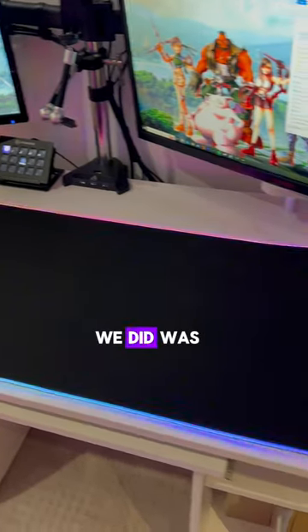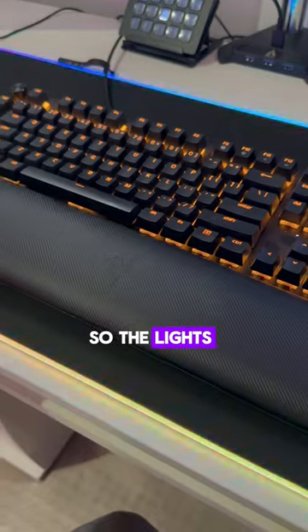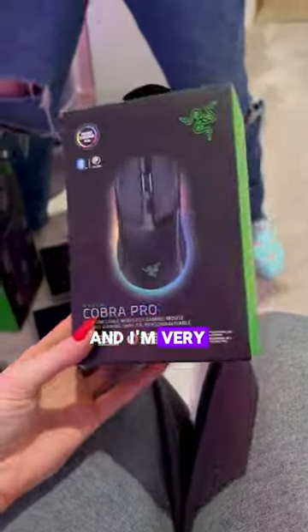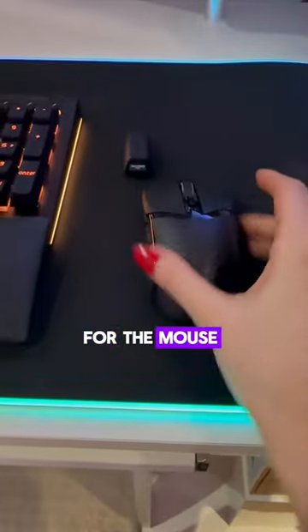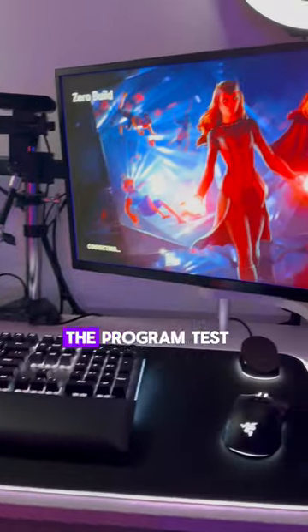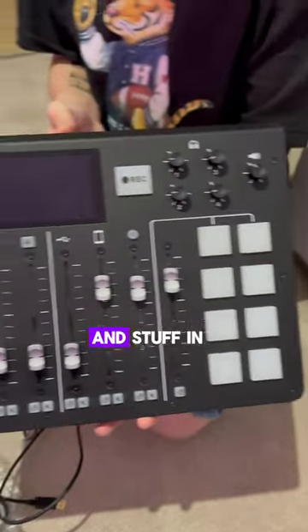The first thing we did was the keyboard and mouse setup. It's all synced up — the lights, everything — the timing of the lights is all in sync and I'm very excited about it. That was a wireless charger for the mouse. Everything looks very nice, it's the first step. I had to install the program and test it out with Fortnite, because the lighting actually changes when you emote and stuff in Fortnite. It's really cool.